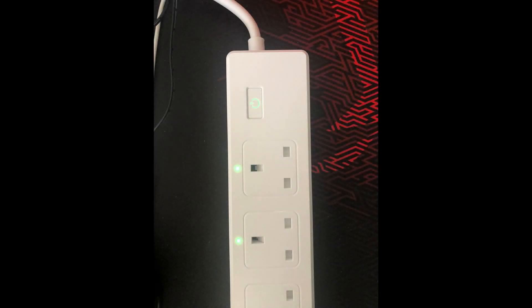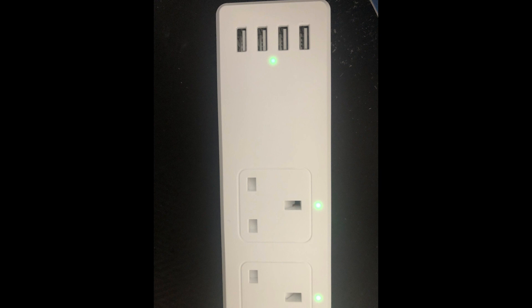This power strip has four AC sockets which you can control independently, and each one has its own LED so you'll know which ones are turned on or off. It also has four USB Type-A sockets which can only be controlled as a group, and that has a single LED for power status. These are only intended for actual power charging anyway.